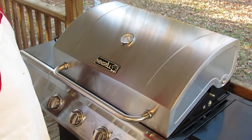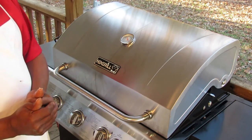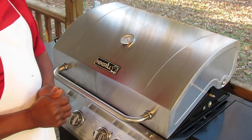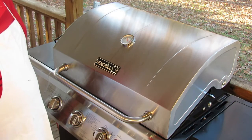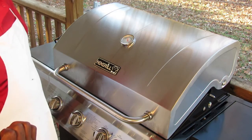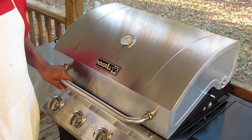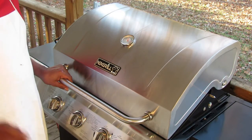We got the turkey breast out here on the grill. There's one other thing I meant to tell you guys — when I was telling you I put all my ingredients on there and let it marinate for three hours, I forgot to tell you guys you got to rub your turkey breast with olive oil. Rub it with olive oil first, then put your ingredients on it, then put it in the refrigerator for three hours.